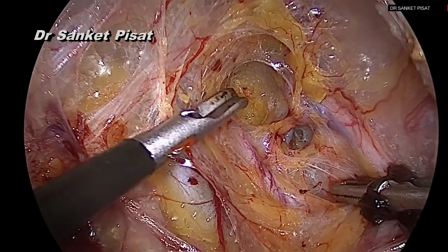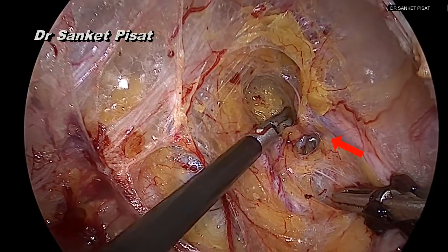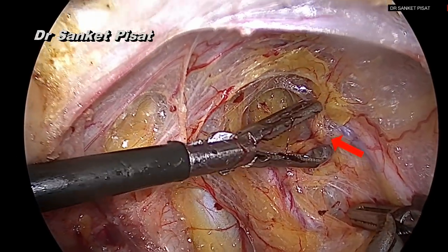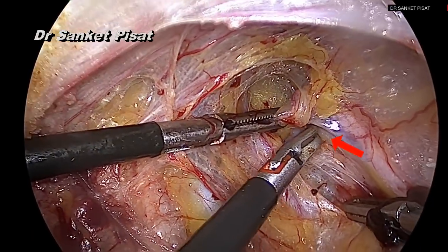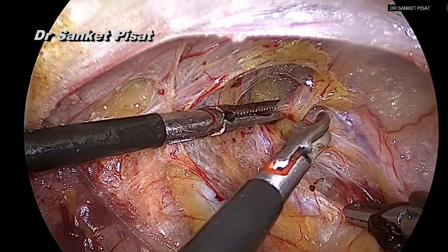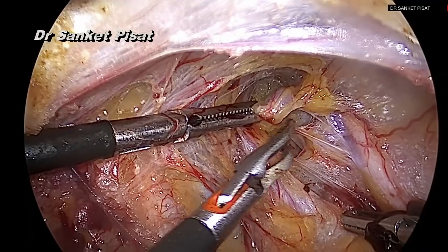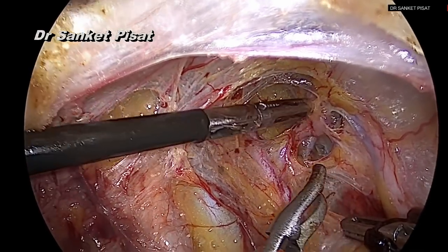This pulsatile structure is the uterine artery. The uterine artery may appear blue in color sometimes, contrary to elsewhere in the body where it always appears at a darker color. Once the uterine artery is identified, it can be held with forceps without any risk of damaging it, and keeping the ureter under view at all times, the fascia around the uterine artery is now dissected away gently.